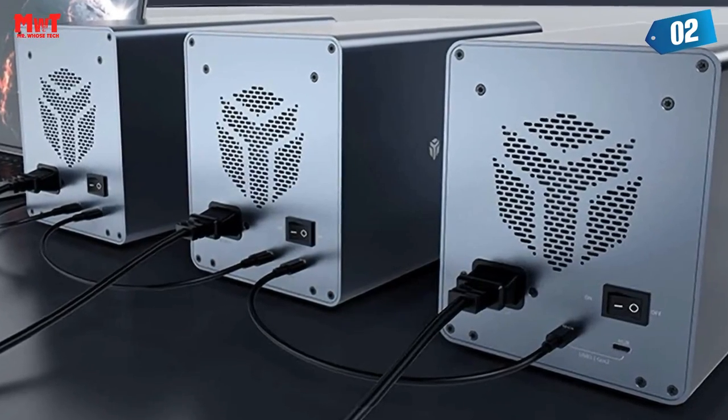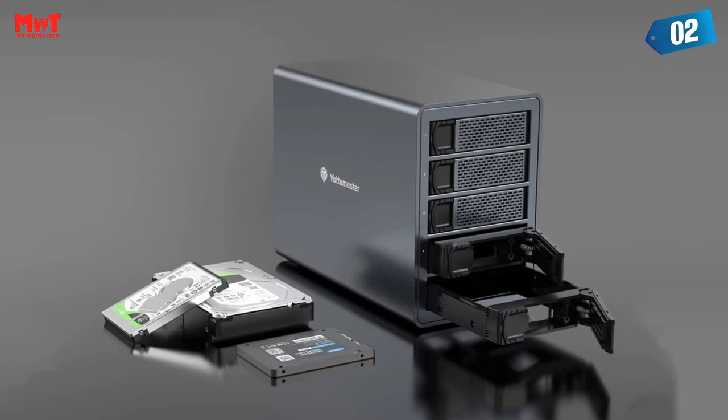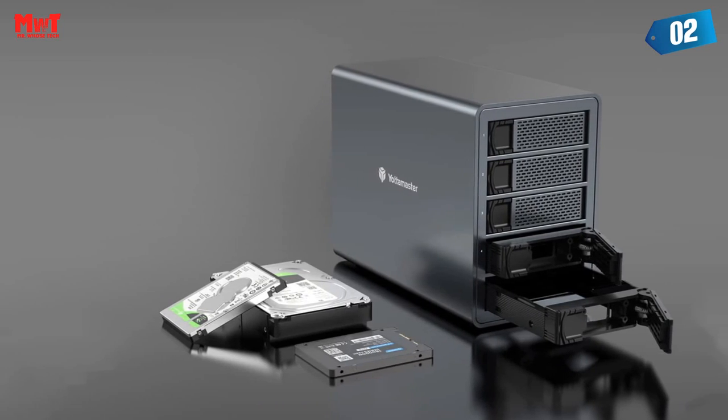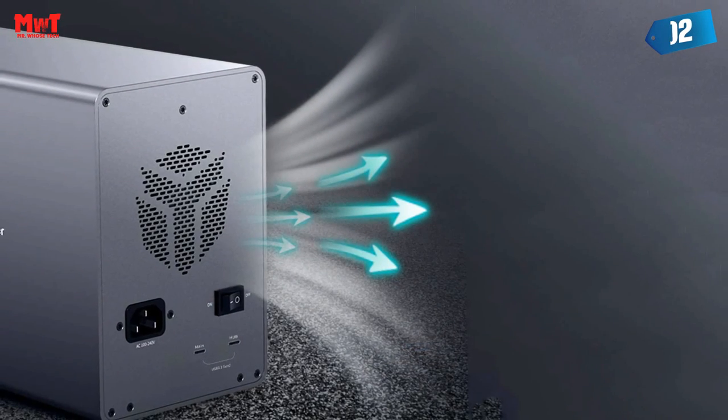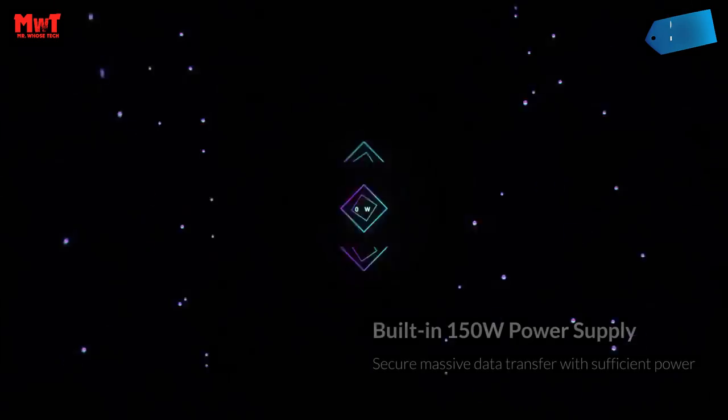Powerful support for data transfer. The strong power supply can provide up to 280W instantaneous power and 150W rated output power, ensuring stable operation of hard drives when you insert up to 5 18 TB HDDs into the enclosure.